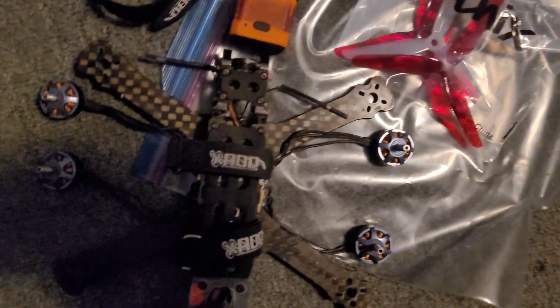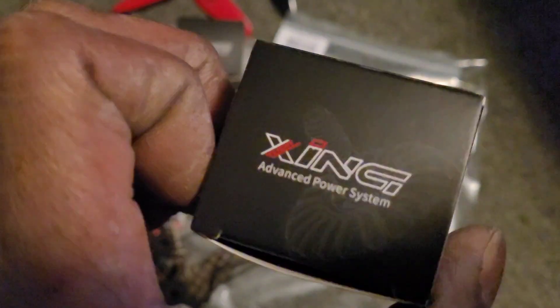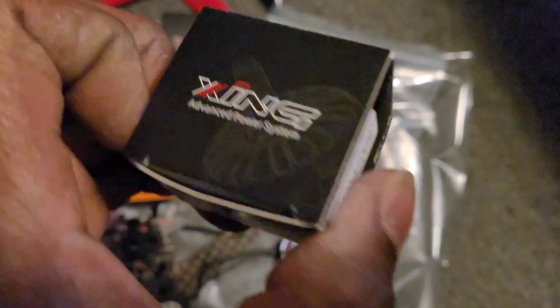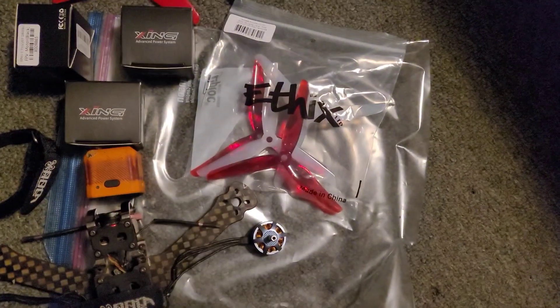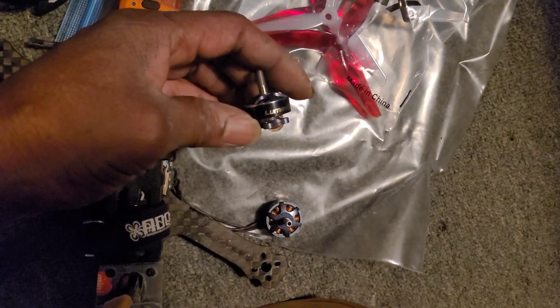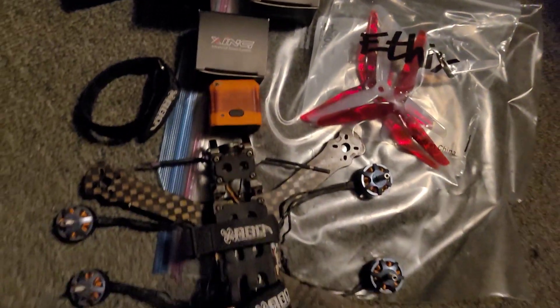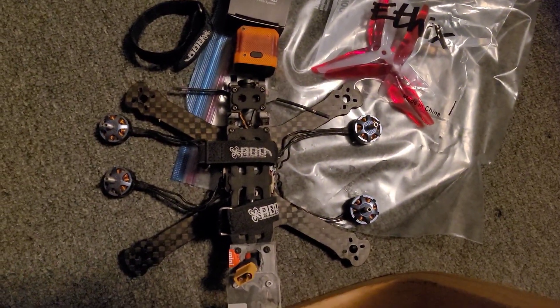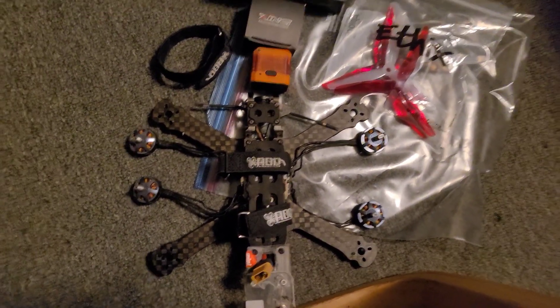I'm going to replace my motors. Got some Zings, 2207s, 1800 KV. I'm going to replace those Johnny Smooth FPV motors from Luminor — I love them — but I'm going to replace them with the Zings and get this baby back up in the air, hook it on the computer to make sure everything is working okay, and get this back in the air.